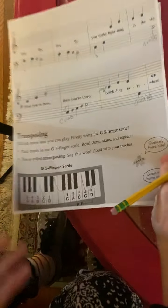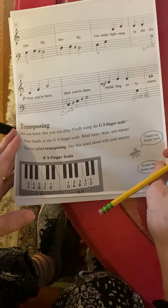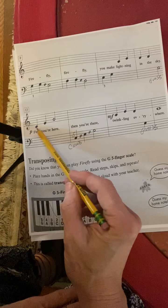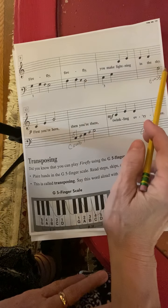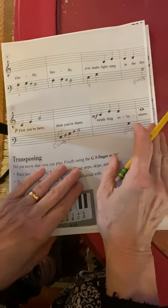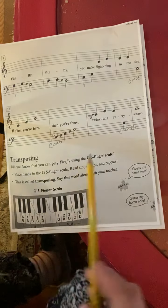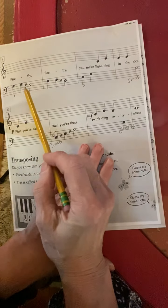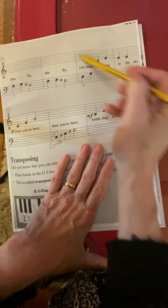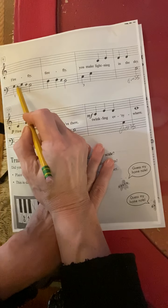Now we're going to look at page two. So on page two, just make sure you can see all of it. You're going to start with your left hand. All of this is the bottom hand — left hand. This is your top hand — right hand. All Cows Eat Grass with your number one finger.